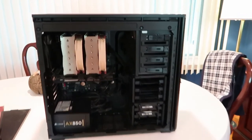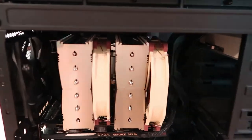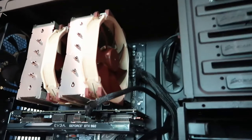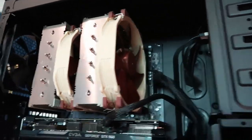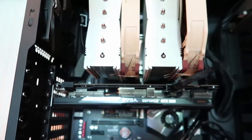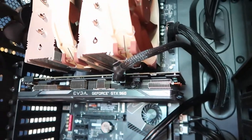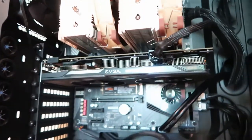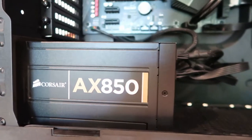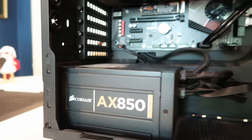So here she is. That's that giant Noctua cooler up at the top — brown and sticks out like a sore thumb, but that's where the performance is. You've got your motherboard there at the back, that's the Elite Wi-Fi. Here's the GTX 960 that I'm going to reuse. And I don't know if I showed the AX850 in the pre-build footage, but there it is — that's actually something I'm reusing from the last build as well.